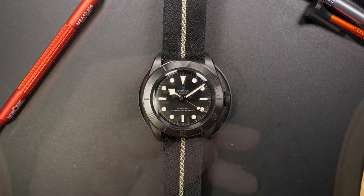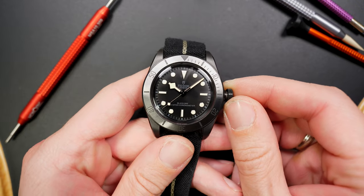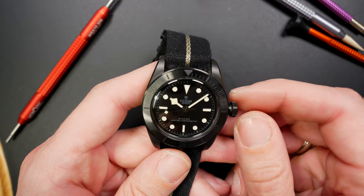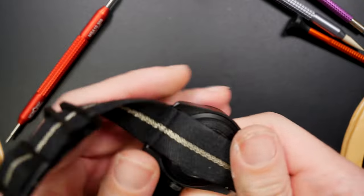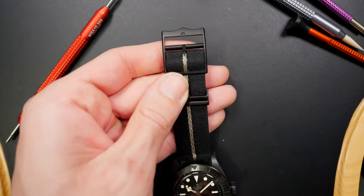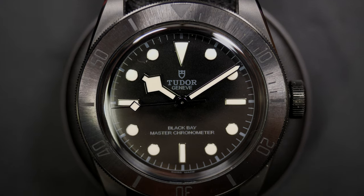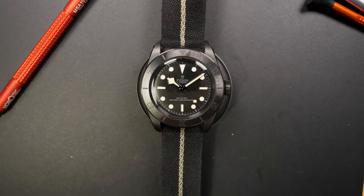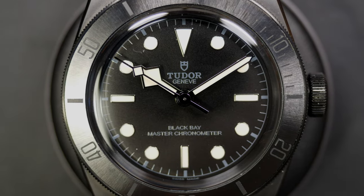Another Tudor — a ceramic one, the standard Black Bay but not the 58 — so at 39mm, a tiny bit bigger. It's on a NATO strap rather than the leather strap. Being fully ceramic, it's very scratch-resistant. The movement inside is beautiful, though you can't see it with the NATO strap. This watch flies under the radar being fully black — a perfect watch that I'll keep in my collection forever.